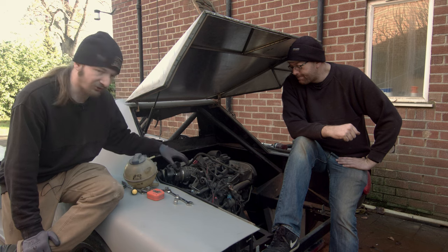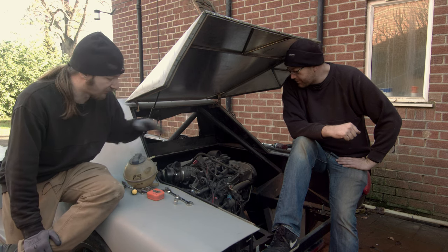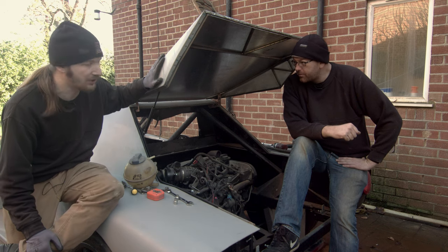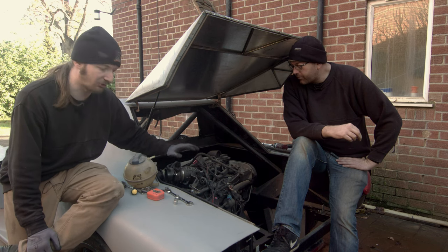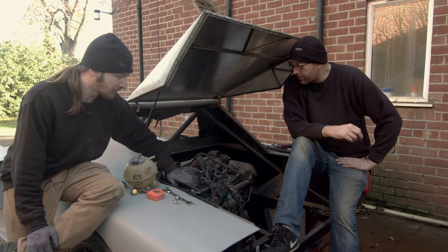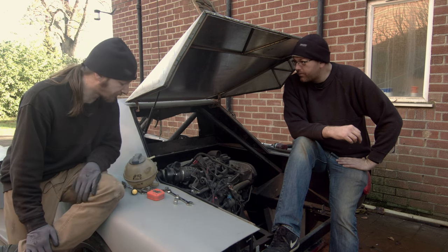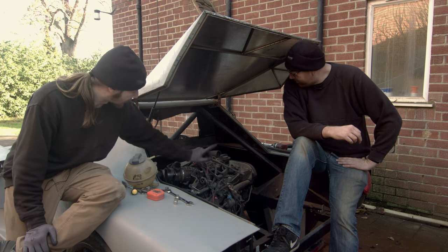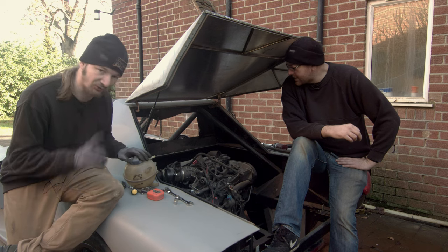We had previously installed the header tank - there are a couple of previous episodes where you can see us installing it. The installation was kind of a best guess because we didn't have the engine bay cover on yet and didn't know how much clearance we had, so we played very conservatively. Unfortunately it was too low - we're about two inches too low on the header tank for it to actually guarantee a feed into the top of the engine.